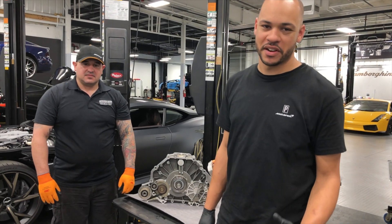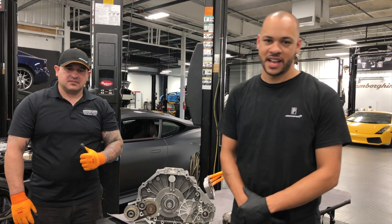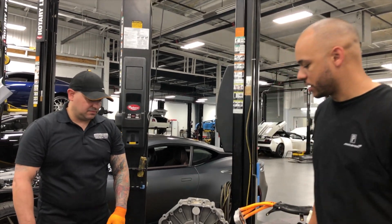Hey guys, what's going on? Derek here with McLaren Atlanta. I'm also bringing you guys David here because he's the McLaren Technician on site. Today we're going to talk to you guys about some of the items that are on the McLaren P1. Join me over here and take a look and see what we've got.